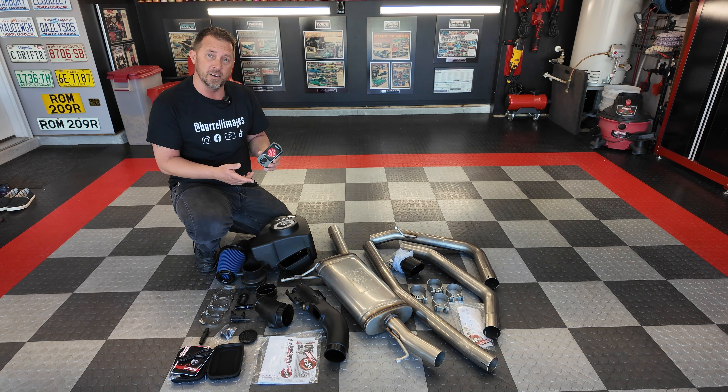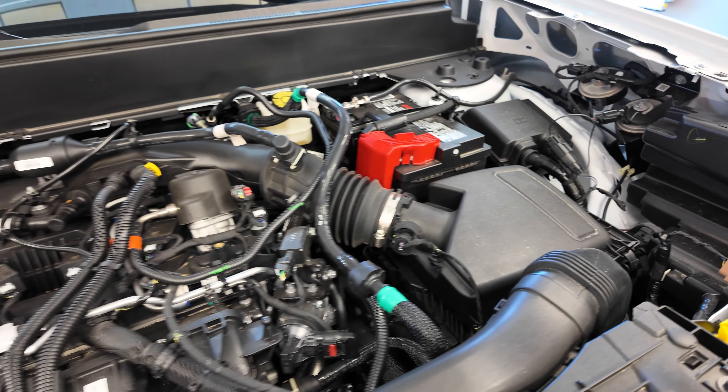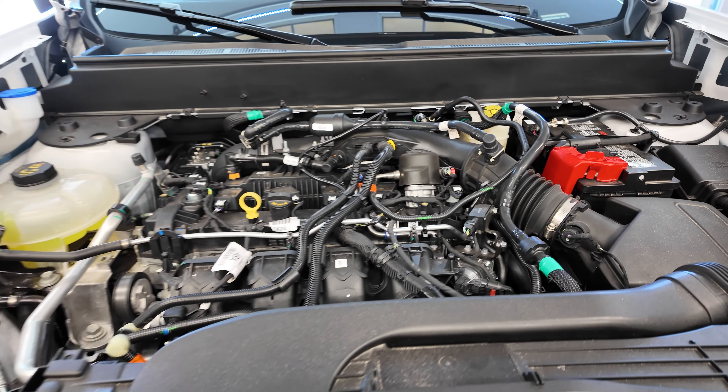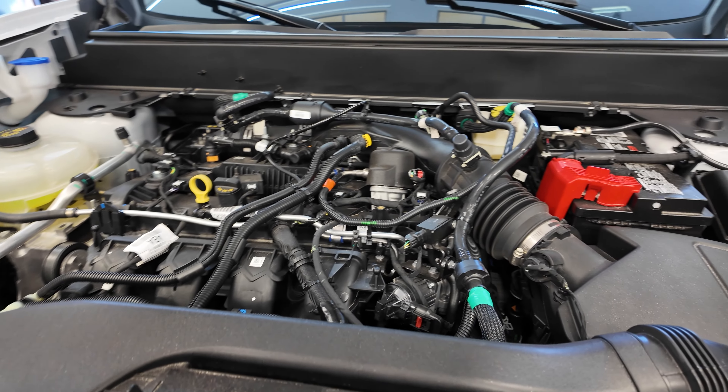Follow along and check out the end result. So under the hood of this thing while it's still factory, we have the factory restrictive air box, the tubing — all that comes off. Doesn't look like much under here. They kind of cut back a lot of the stuff on these trucks to keep the cost down on them. No fancy engine covers or anything.